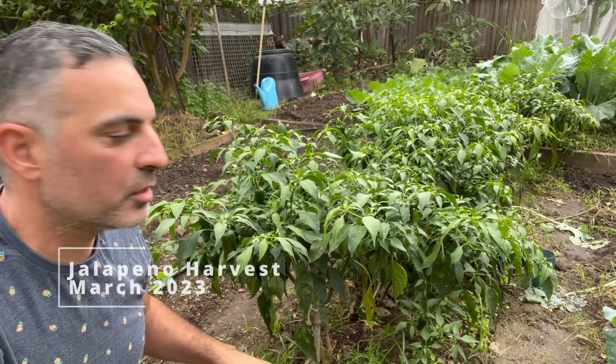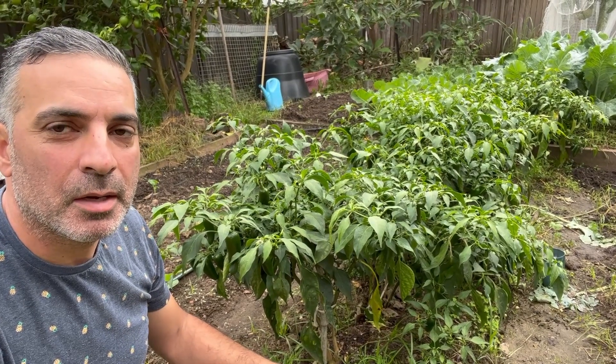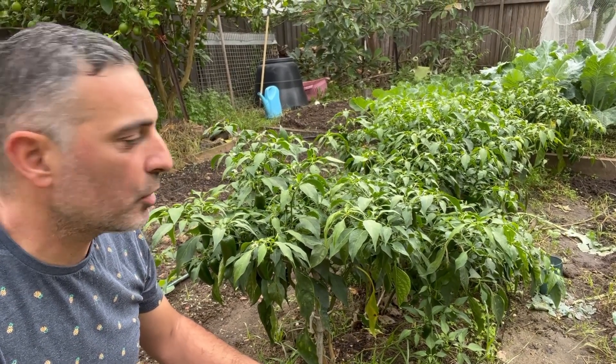Hi, I'm Anthony from Sydney Backyard Veggies. This week is going to be a big week for me - a lot of harvesting in the garden. But the first thing I'm going to be doing today is just going through the last of my jalapeño patch.